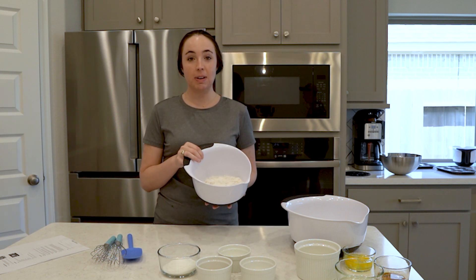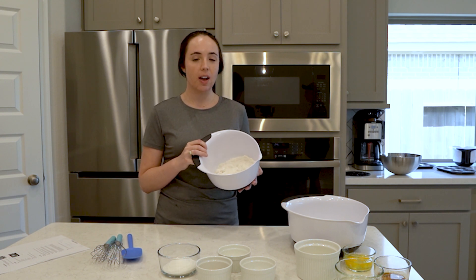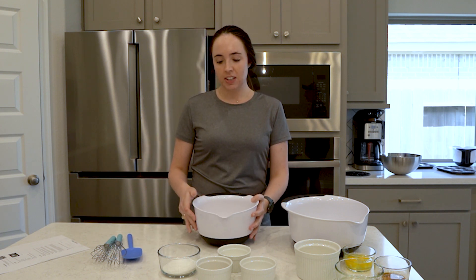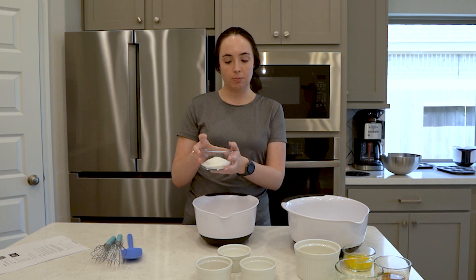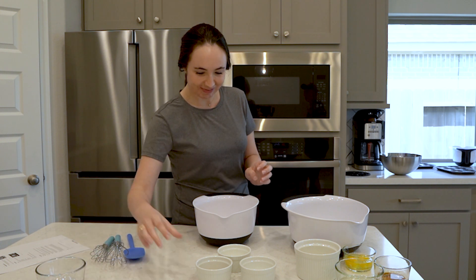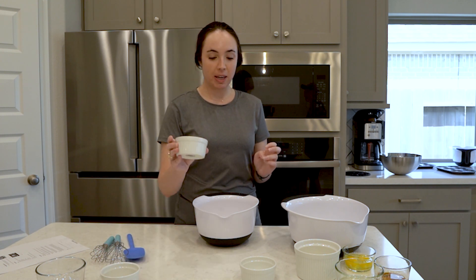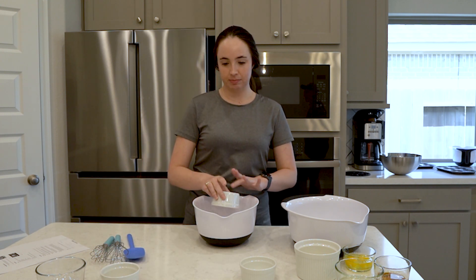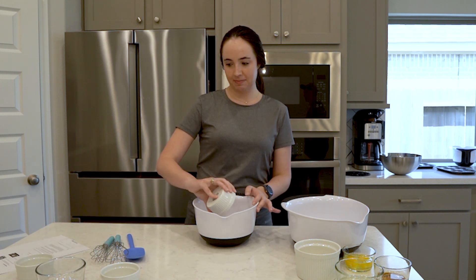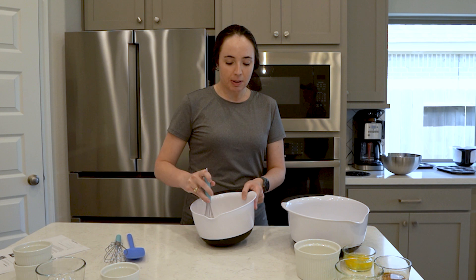I've measured out two cups of flour. I'm using Bob's Red Mill one-to-one flour, which is in the blue bag — it's a great, very versatile gluten-free flour. I'll be adding sugar, nutmeg, baking powder, and salt, and give that a good whisk to mix it all together and get everything evenly distributed.